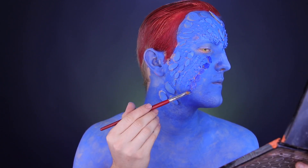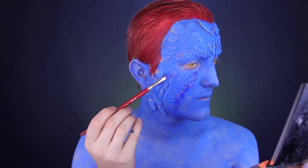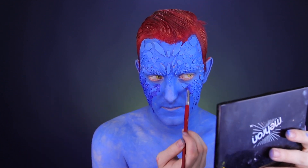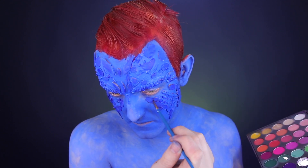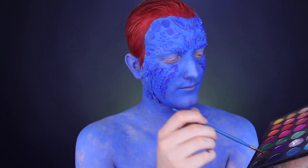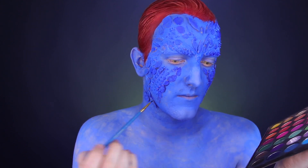Now we need to distinguish the scales from the actual skin tone, so using a cream or a water-activated paint, we need to color them a dark blue color. This is probably the most time-consuming part, because you have to go on each individual scale — even the small ones — to create all of that detail. Once they are painted, I'm going in with an eyeshadow and getting right underneath the scales to give it some shadow and dimension as well.